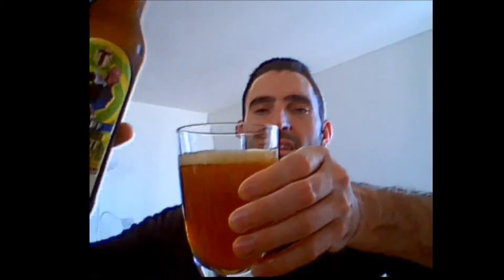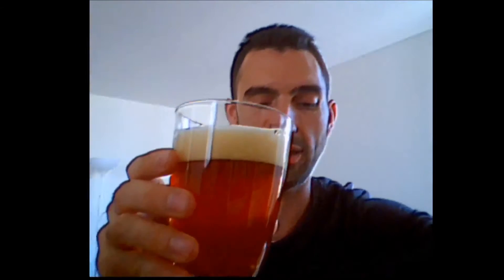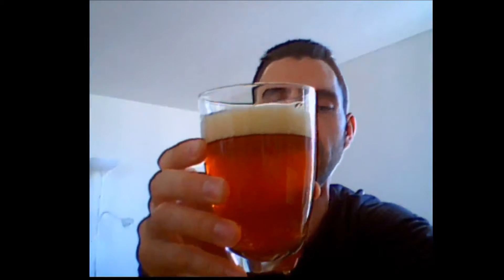Let's pour the beer and see what it does. I'm assuming it's going to have a big head already — you can tell with the foam on top. It is not too aggressive; I was expecting a little bit more. But look at this beautiful color, beautiful head on the beer.